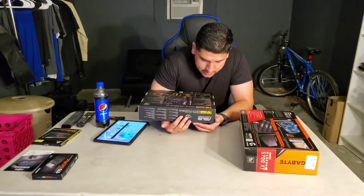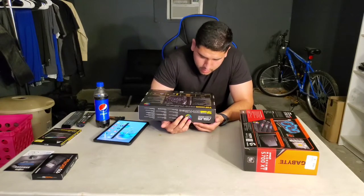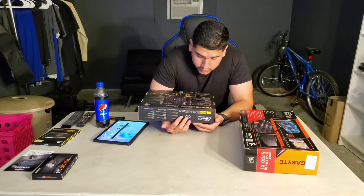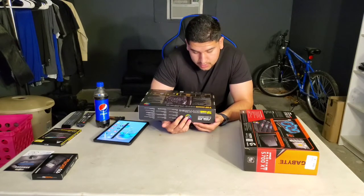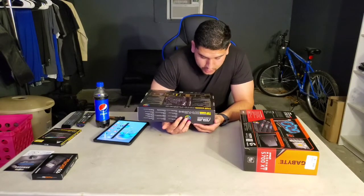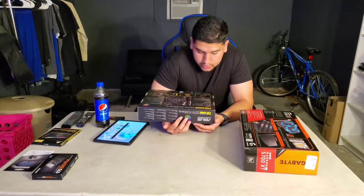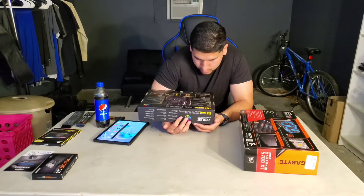Two Wi-Fi antenna connectors, three USB 3.2 Gen 2 ports (two Type-A and one Type-C), four USB 3.2 Gen 1 ports, five audio jacks plus one optical S/PDIF out. Six USB 3.2 Gen 1 ports total — two at midboard, four at back panel — plus four USB 2.0 ports.